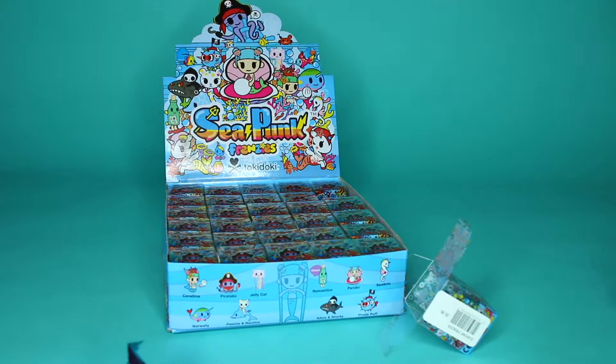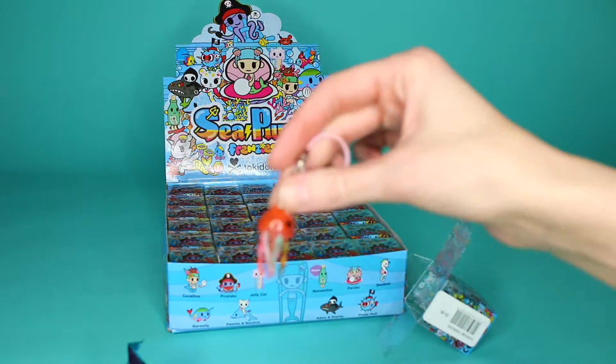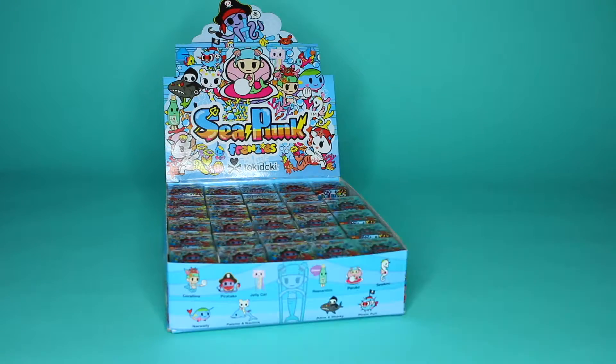What is the actual name? Jelly Cat. Perfect. Jelly Cat. So cute.